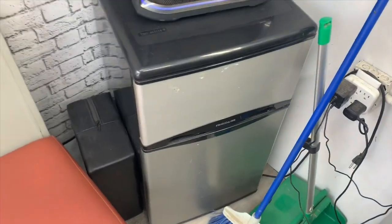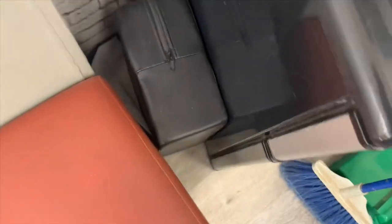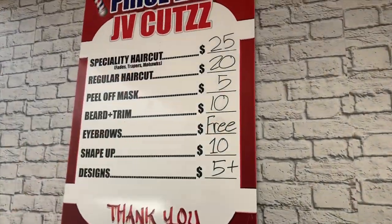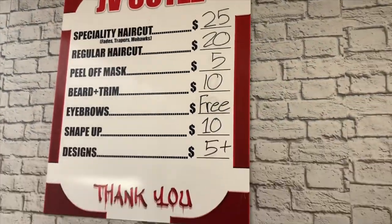Over here I got a little speaker that I got from Costco, a mini fridge for drinks and stuff. Right here I have my booster seat for the little kids, got two little frames, and then over here I got a seat for my clients to sit down and wait. And then over here it's just my price list — what I charge and stuff.